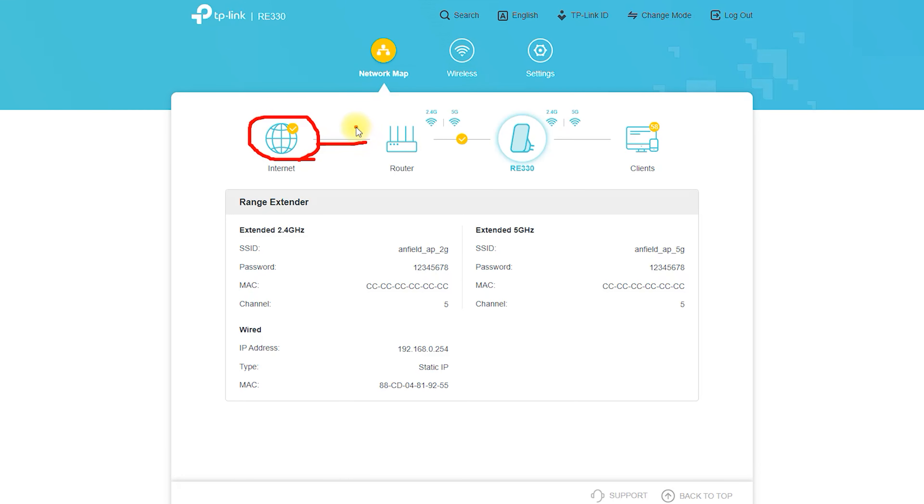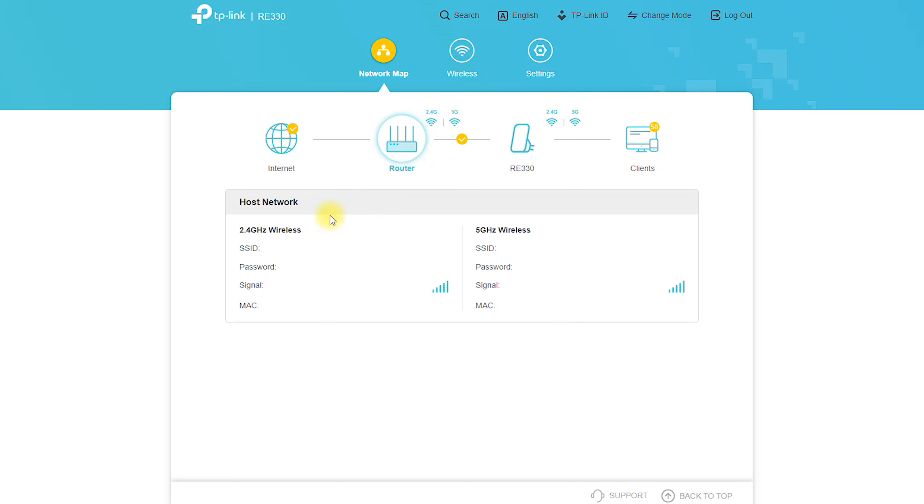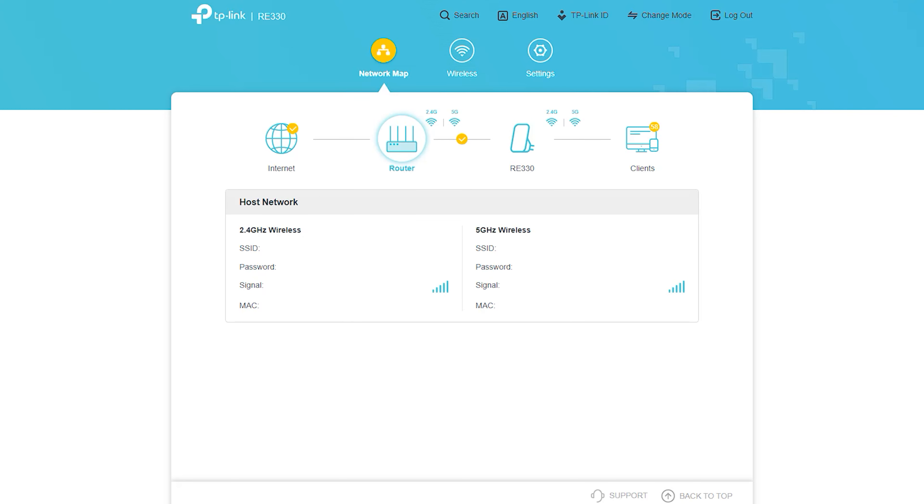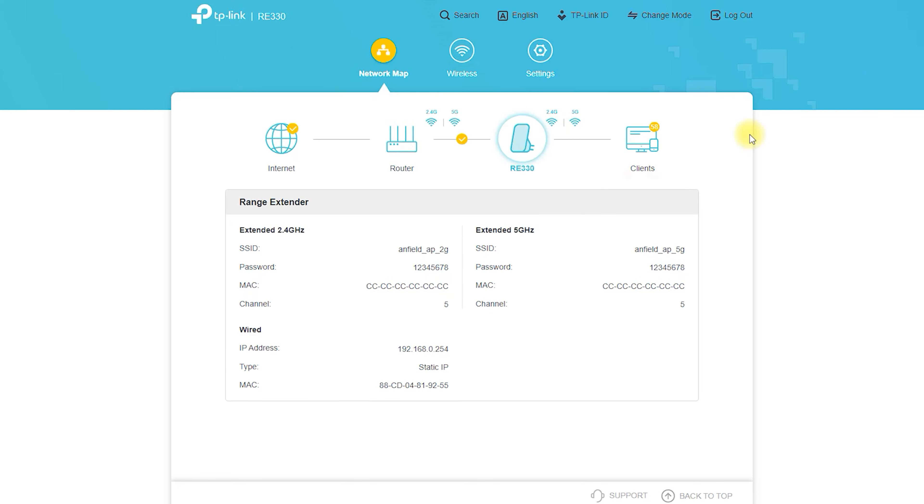One of the key features of this Wi-Fi extender is its ability to create a mesh network. The RE330 AC1200 Mesh Wi-Fi Extender can be used in conjunction with other compatible mesh Wi-Fi devices to create a seamless network that covers your entire home or business. This means that you can move from room to room without having to worry about losing your Wi-Fi connection.